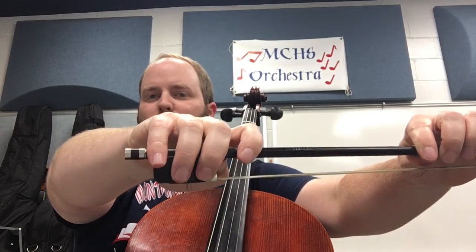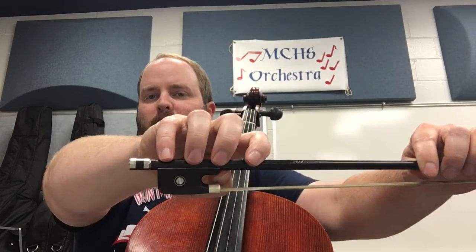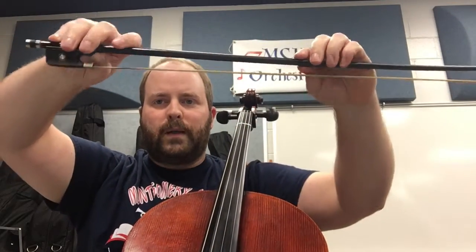Now on violin and viola, if you've watched those videos, you've probably seen that my fingers were all on top — because we hold that bow vertically, up and down. For cello, since the instrument is the opposite direction, the bow is also the opposite direction. So the bow is horizontal.